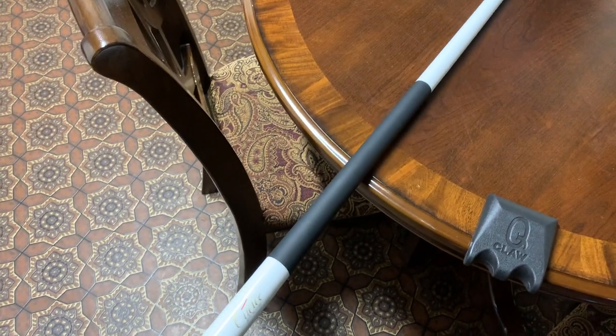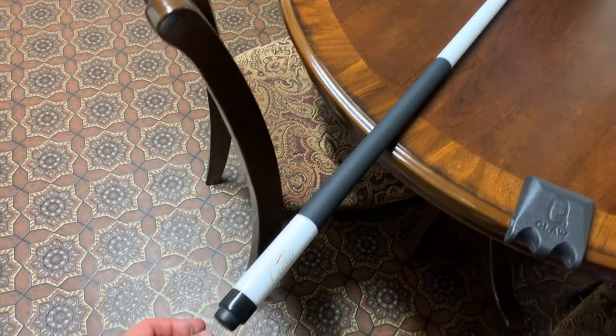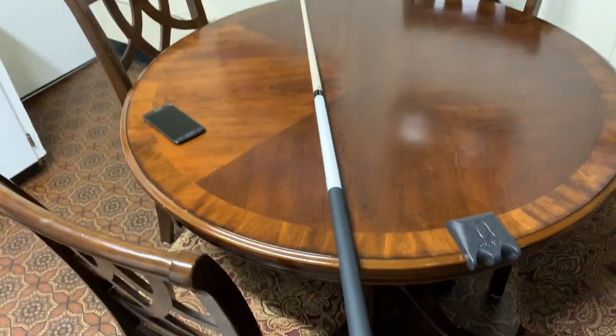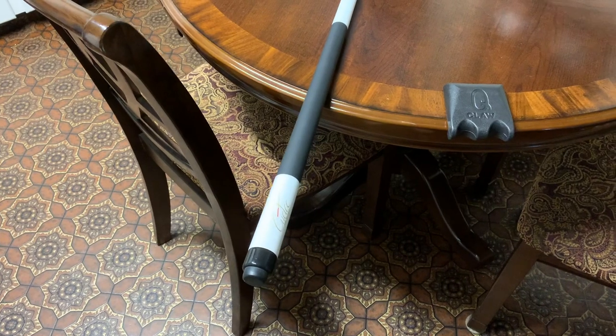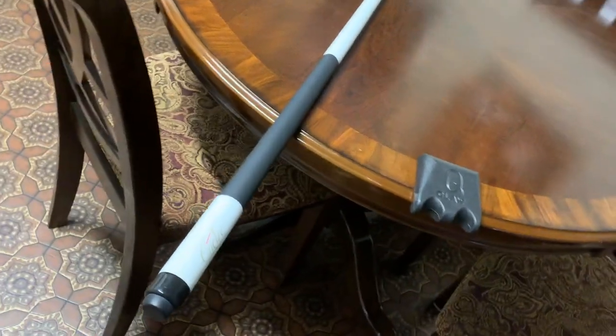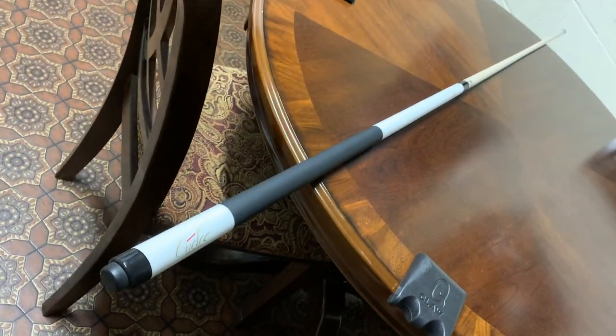I've gotten pretty used to it and I'm not sure if I really want to add any weights just yet. I'll probably experiment with changing the cue tip out. Overall, it's a really great cue — I get a lot of compliments for this cue.